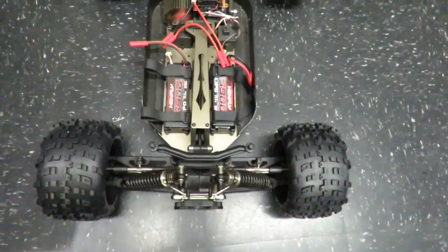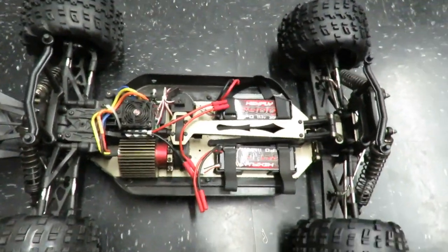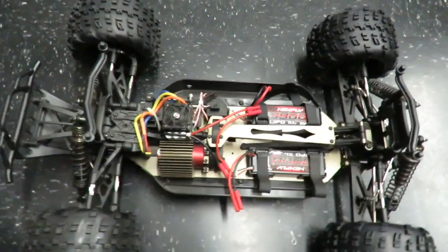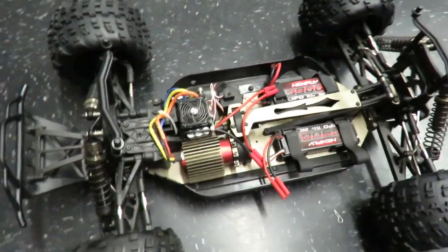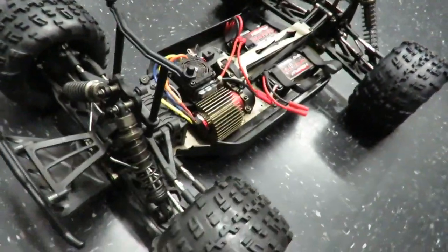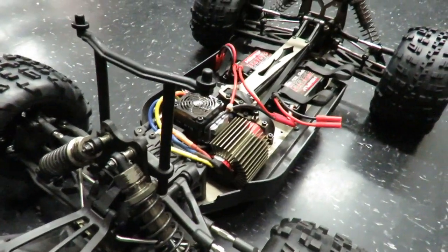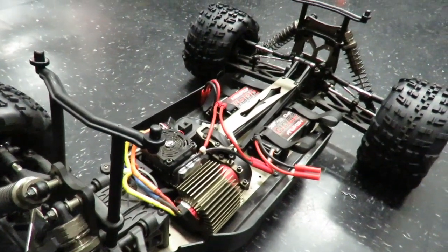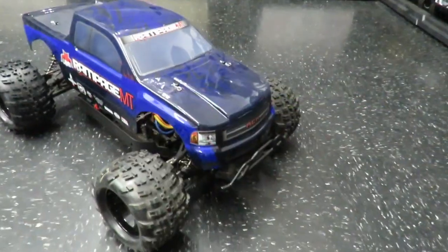Let me know your first thoughts on the Redcat Rampage MT — it looks very, very well built. In the event of any mishap, JJ Customs are probably one of the largest Redcat dealers on the whole of the west coast, so getting spares for this thing shouldn't be any problem. There's a link below the video and at the end of the video.